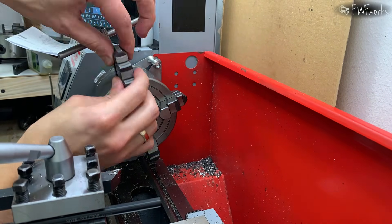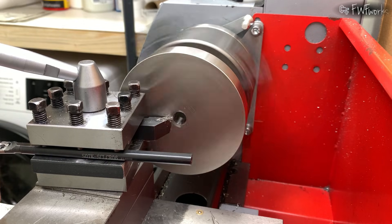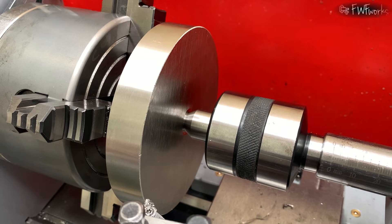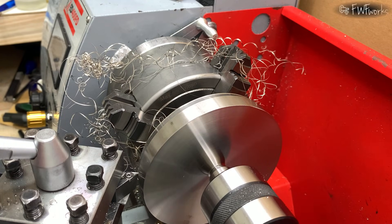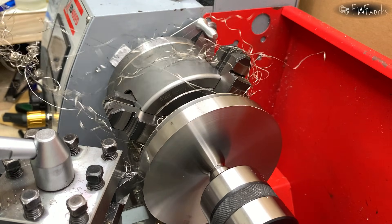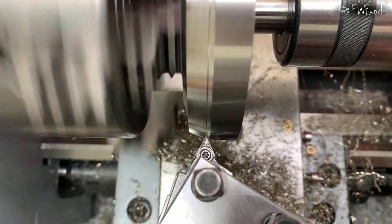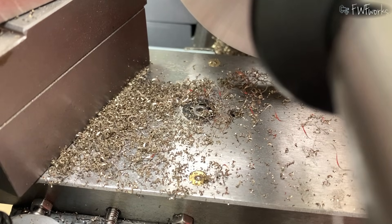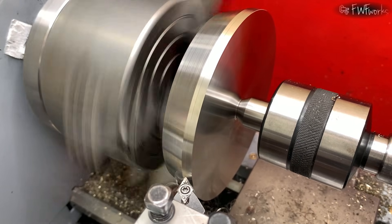I flip the jaws and clamp the part from inside. Run out is good enough for this project. The part is held only by 2 mm, so I face the inside carefully and support it with a live center. I face and tune the outside again. The chip problem returns. Finally I find cutting settings that make small chips — much safer.